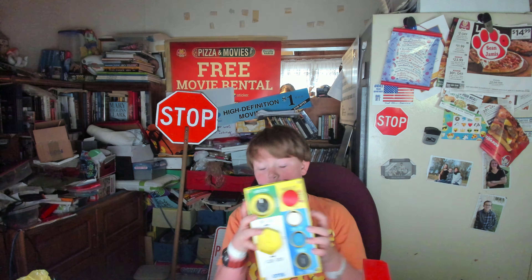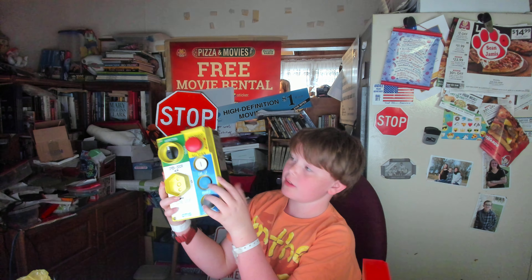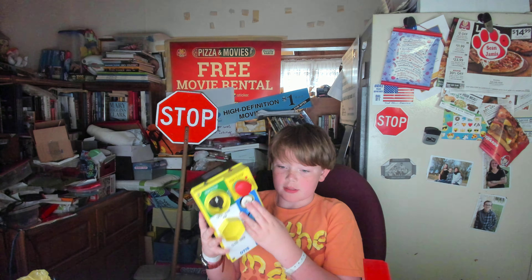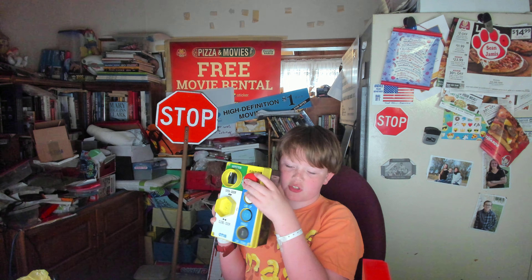Welcome back guys, and this is my Otis Inspection Station. I'll just try to get my parts. So we have the inspection control and the stop switch.